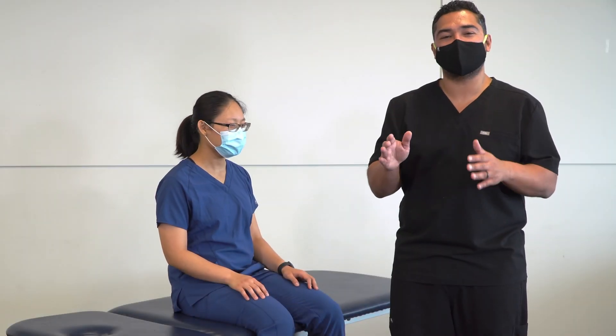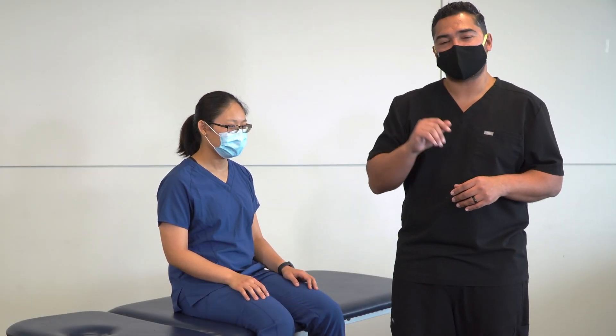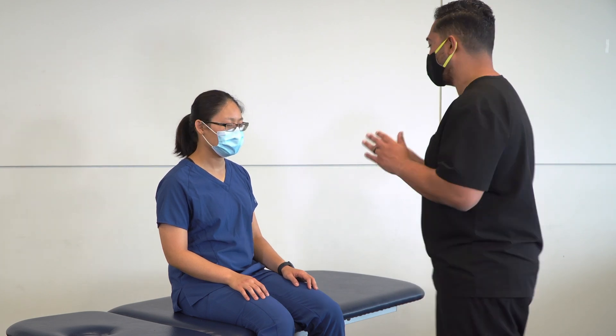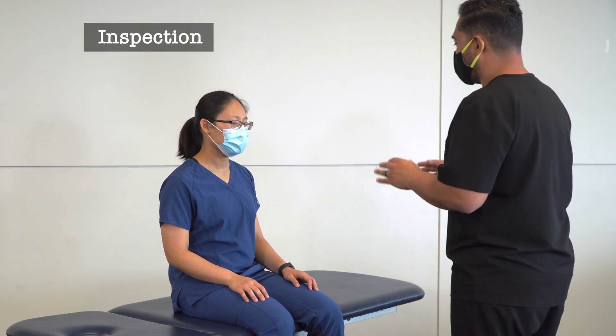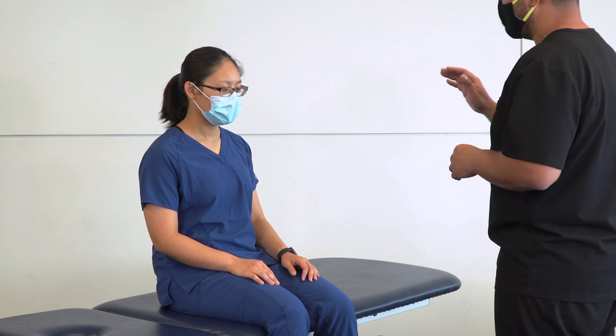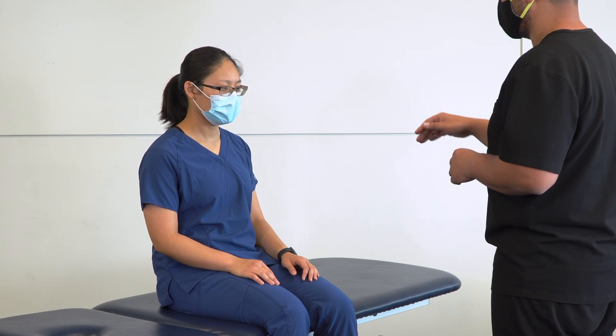In this video we're going to discuss and demonstrate somatic dysfunction evaluation for the radial head. We'll start by observing our patient, and with our patient in a seated position — they could also be standing — we're going to first inspect for any obvious asymmetry in the forearms and elbows.